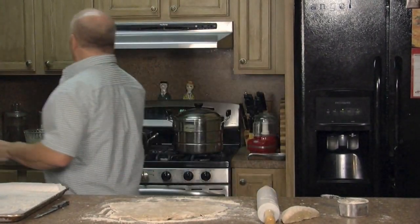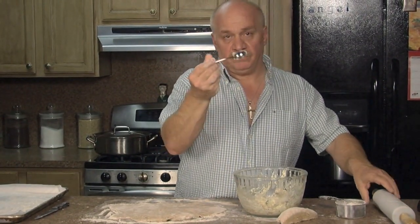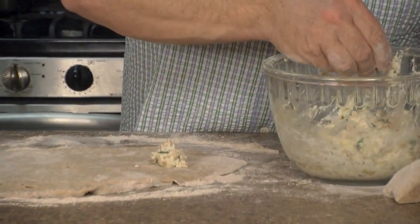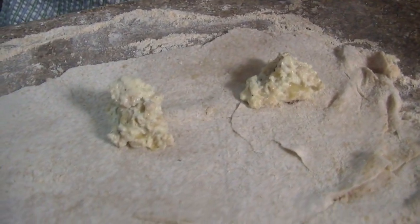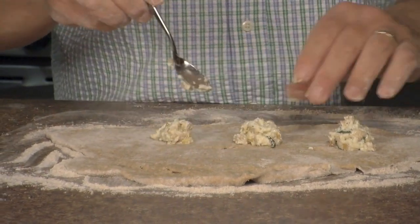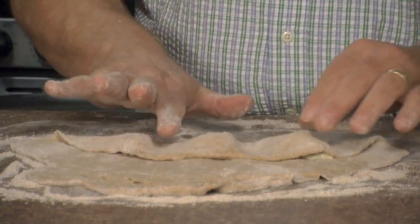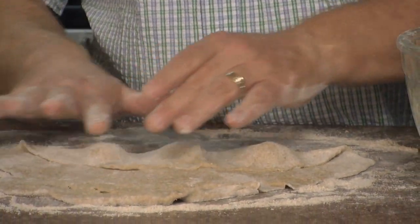I'm going to get my stuffing. With a little teaspoon — a really tiny teaspoon — just three little portions for now. Put a little center right there. Not too much. You don't want to overfill them because they will break. We're going to start with three first. I'm going to put this on the side, cover them, and cut them, and put them on my little sheet right next to me.